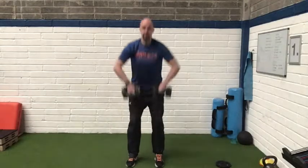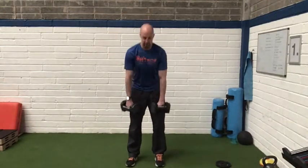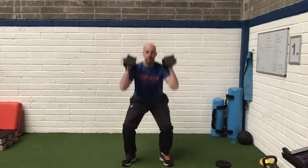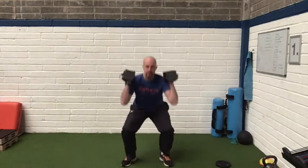We're going to move into a high pull, so we bring the weights just below the knee and drive up, keeping the dumbbells close to the body at all times. Then we're going to transition after around six reps into a squat — dumbbell front squat, six reps.